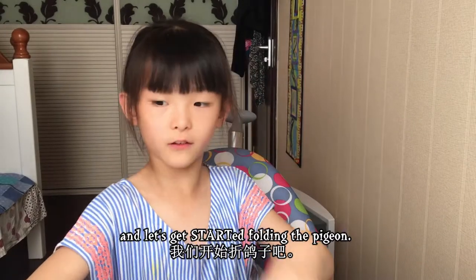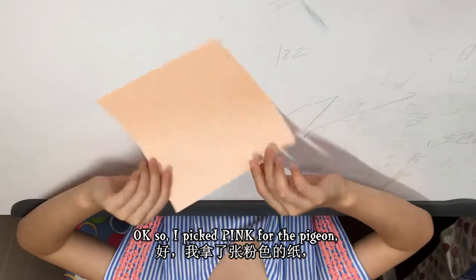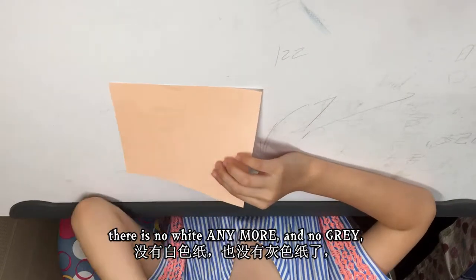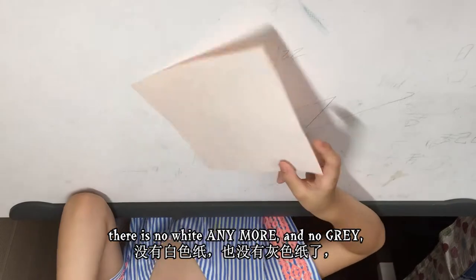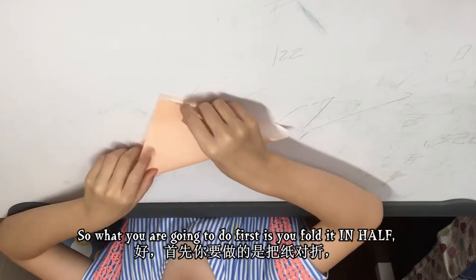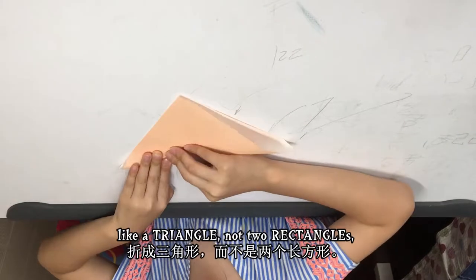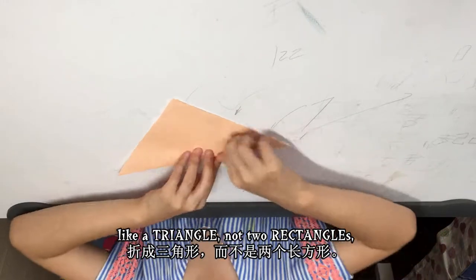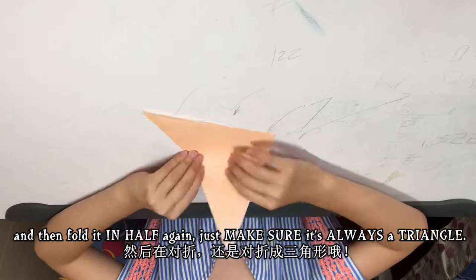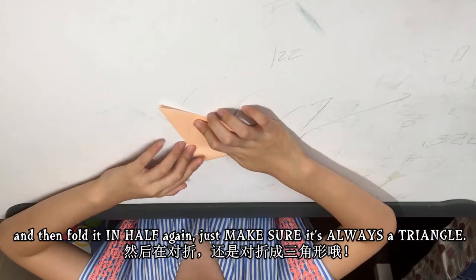I picked pink for the pigeon — there was no white anymore and no gray, so I just picked pink. What you're going to do first is fold it in half like a triangle, not two rectangles. And then fold it in half again — just make sure it's always a triangle.